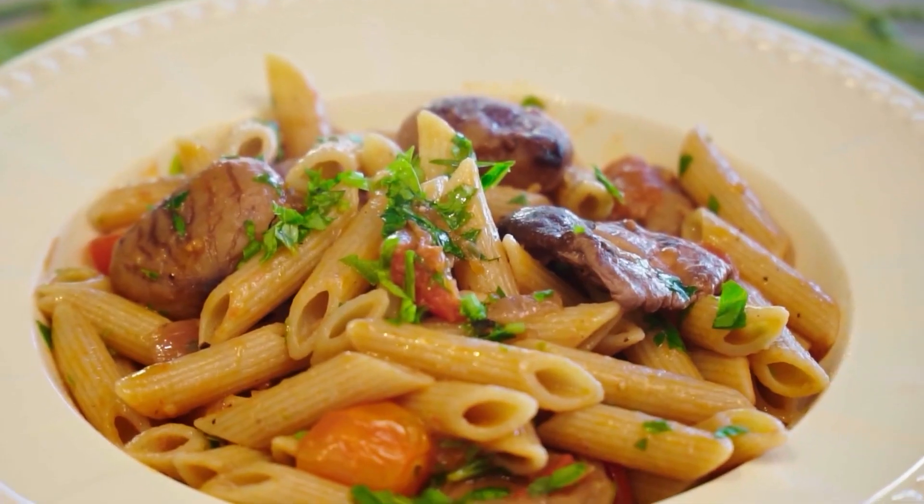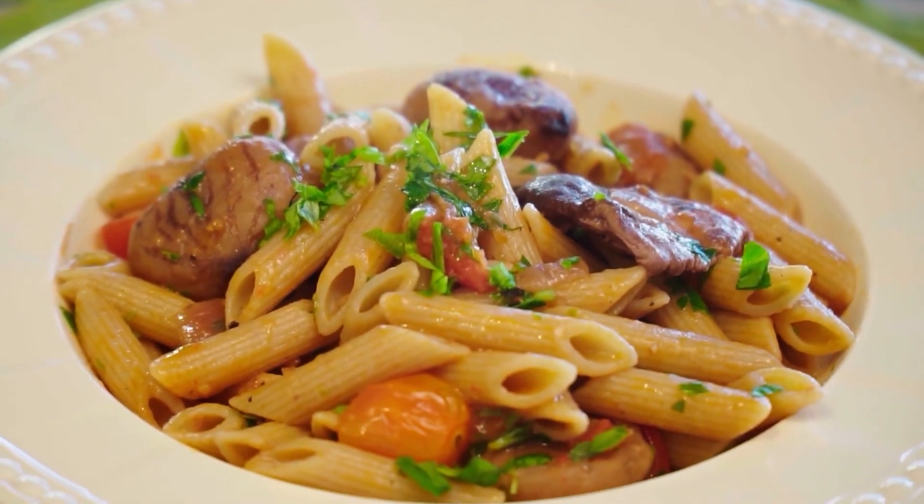Hi, everybody. Today I'm making whole wheat pasta with chestnuts, mushrooms, and tomatoes.